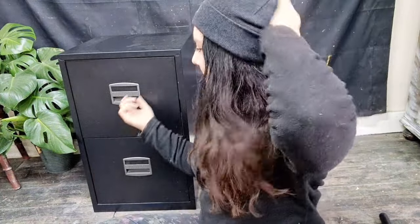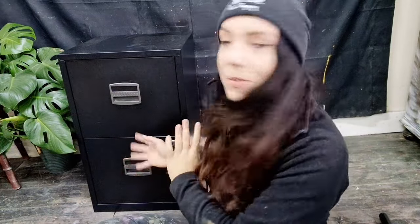Hey guys, Jodie here from Jodie Flable Art and welcome to my channel. So today I have this filing cabinet here. I've always wanted to make one over but never had the opportunity. So today I'm going to be doing something with this — a very vintage, rustic, old worldy style. That's kind of my plan.